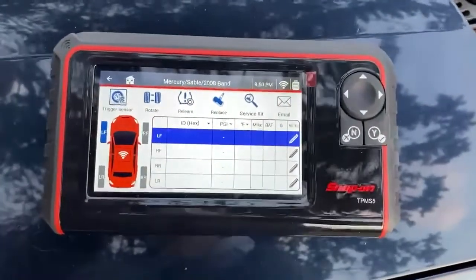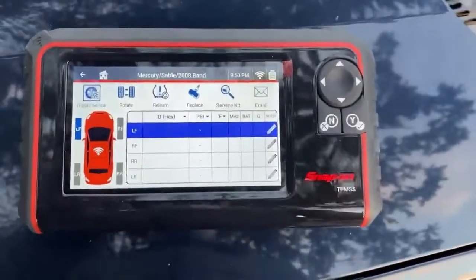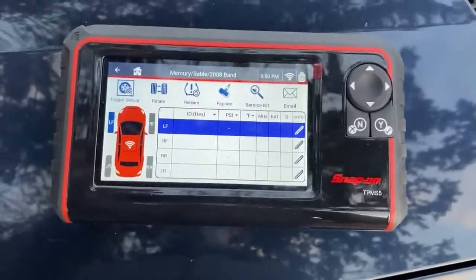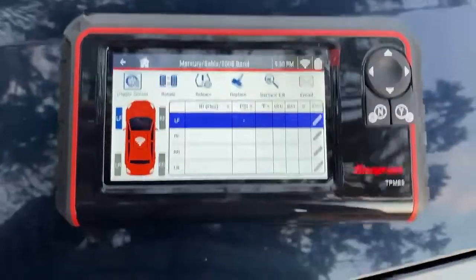Hello everyone. Today I will show you how to copy a sensor ID on the 2008 Mercury Sable and put it on a new sensor that you are replacing. What you want to do is go ahead and hit Replace.